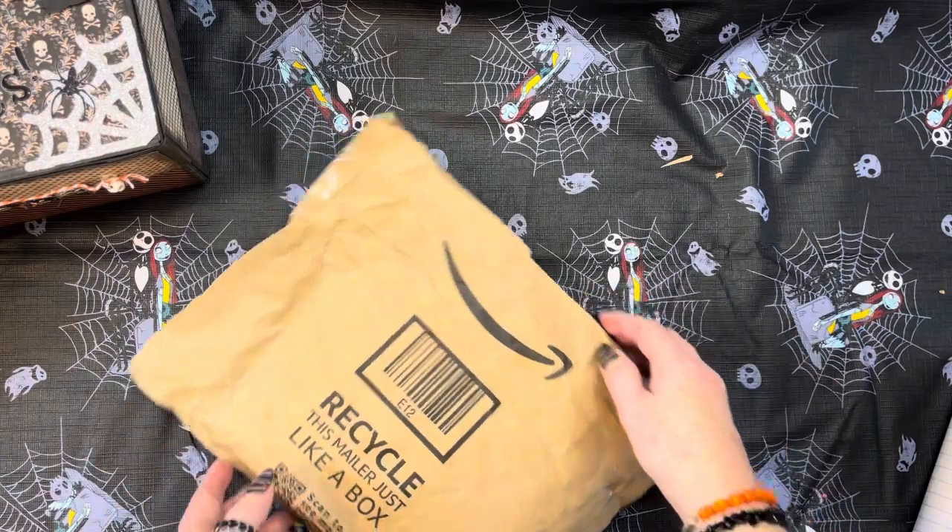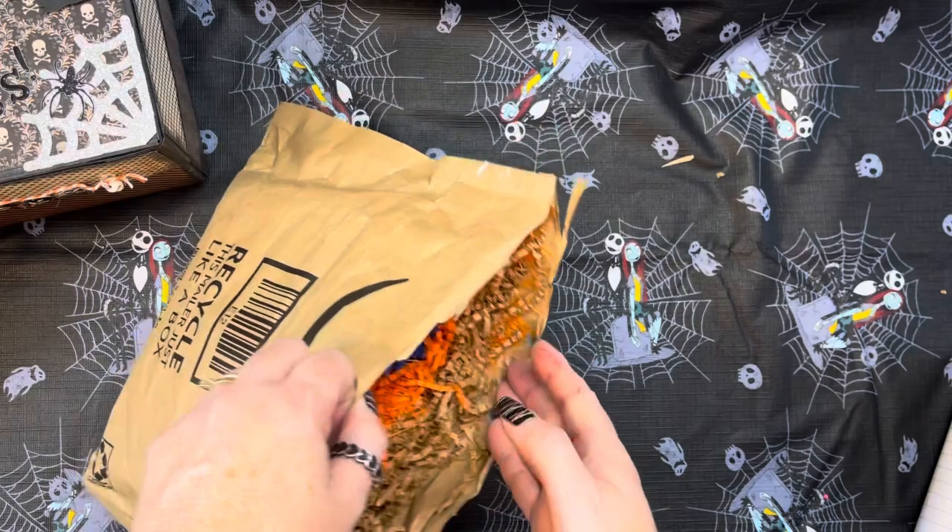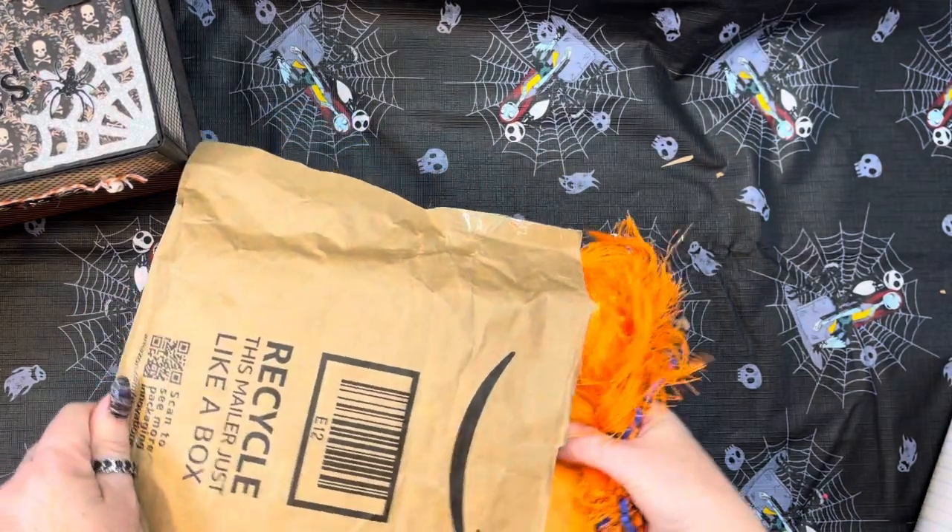I'm so excited. I did just open it up here, so let's see what she sent. Oh my goodness, girlfriend!